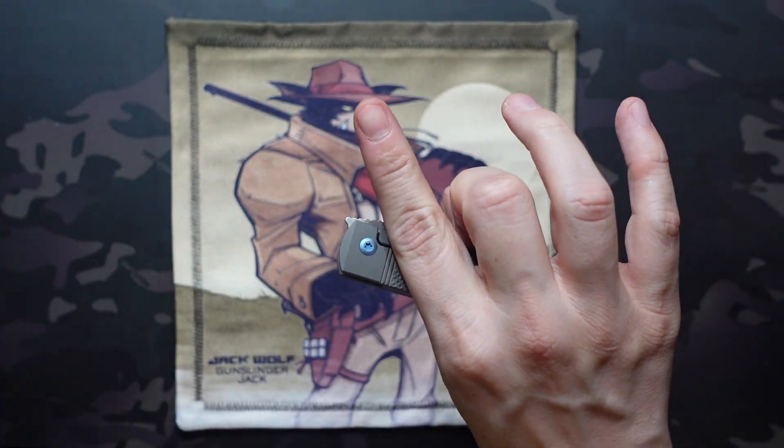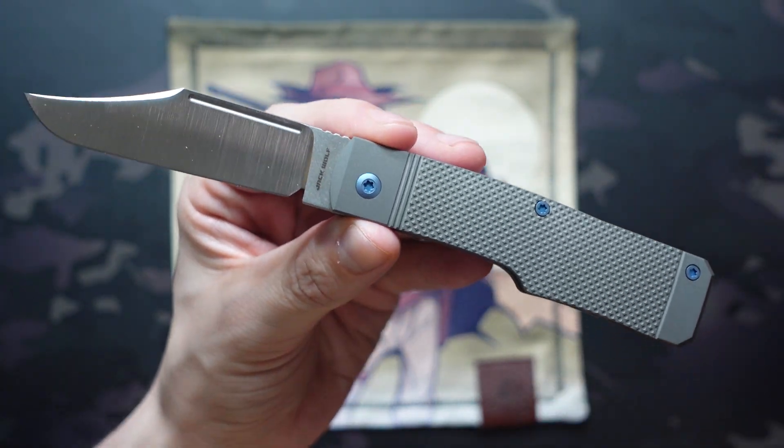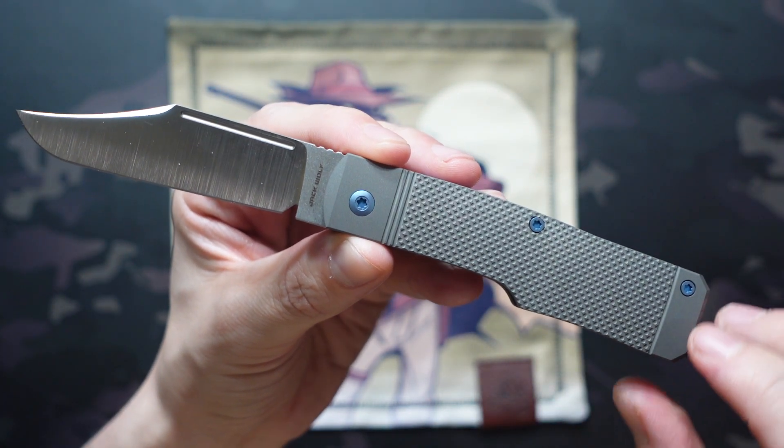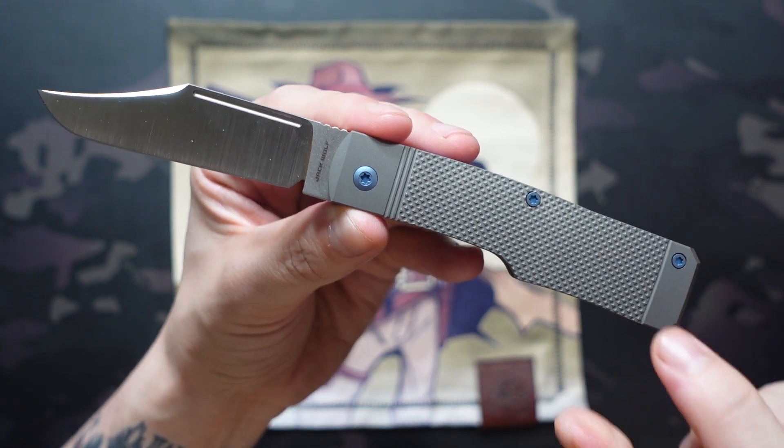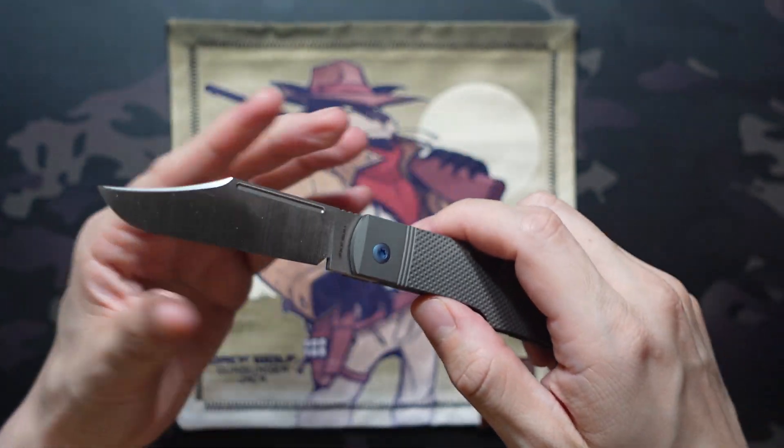Now for those that don't know, this is a locking model from Jack Wolf, who's definitely more known for their modern slip joints. But the Gunslinger Jack was my first introduction to Jack Wolf Knives. The original run released back in June of 2023, so a nine-month turnaround is a little bit faster than we've seen on all of the other models, and that's because this one's been so highly requested. In fact, he said since this sold out he gets daily requests of when he's going to do a second run, so he kind of pushed them forward in the queue — which is exciting because I absolutely love the first run.